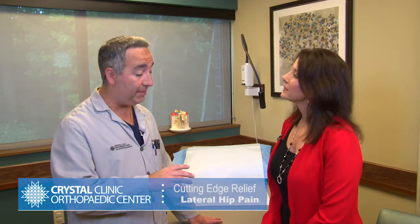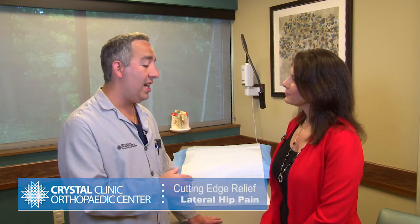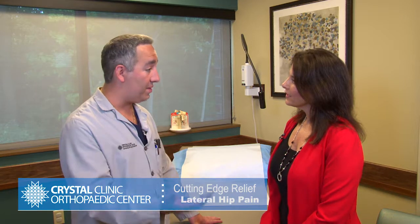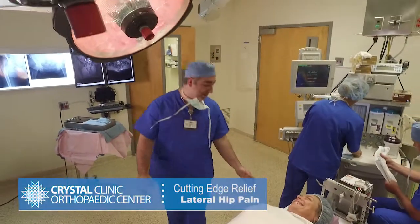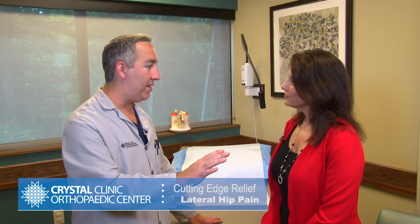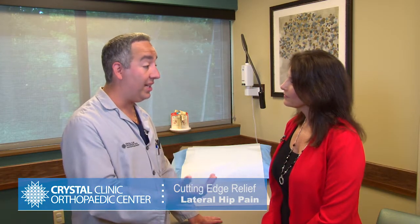The old technique was simply to go into the hip and repair the torn tendons. Now what we do is we perform the surgery arthroscopically. We repair the torn tendons, then we reinforce that tissue with allograft tissue and sew that on top of the repair. This leads to less chance of re-tearing and a higher success rate.